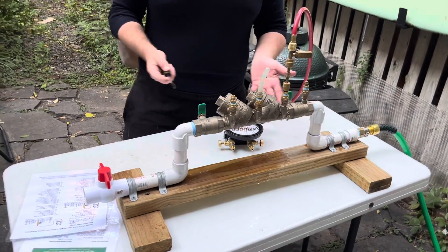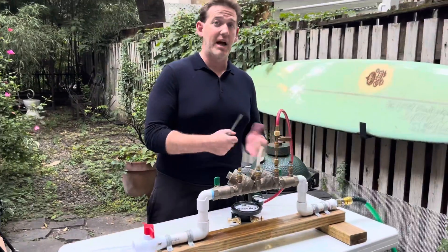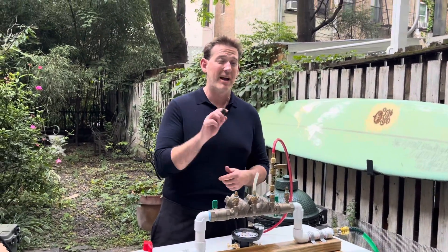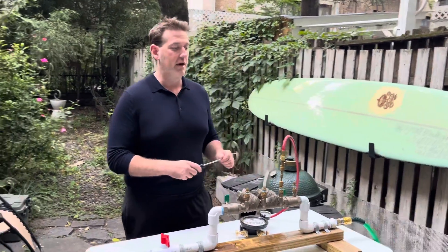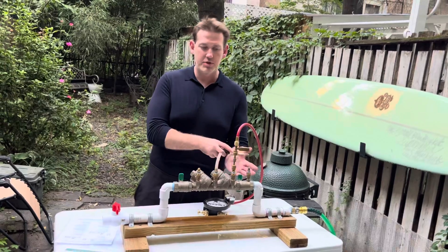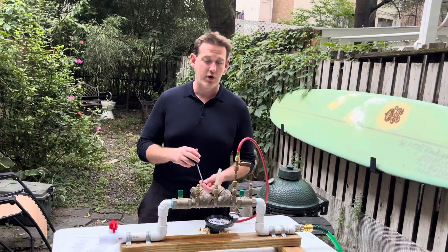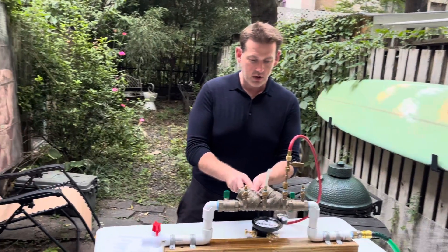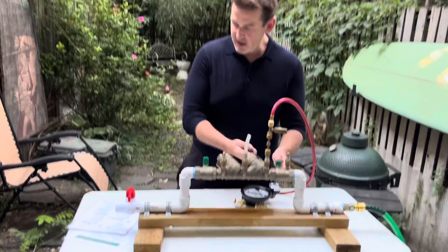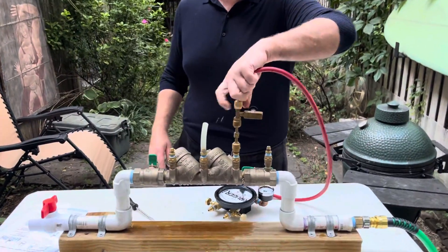When the water stops running, record it on the gauge. If you have leaky valves there are additional steps — check our other video where we have the diagnostics broken down utilizing different test kits. For this video we're just going through the standard procedure. Now close all the test cocks; for USC it says open shutoff one and then remove all equipment.